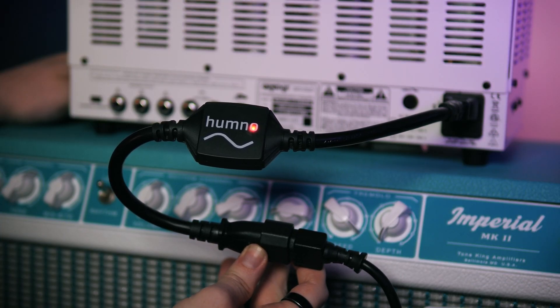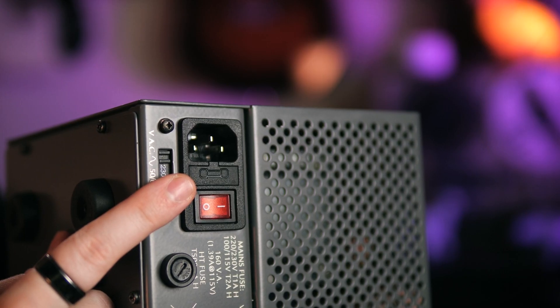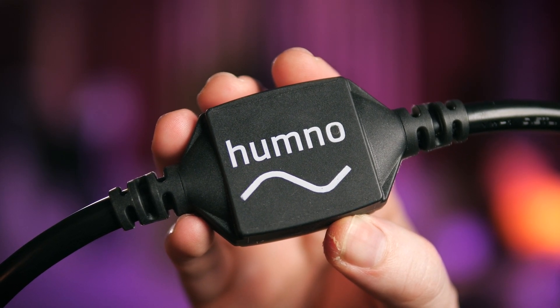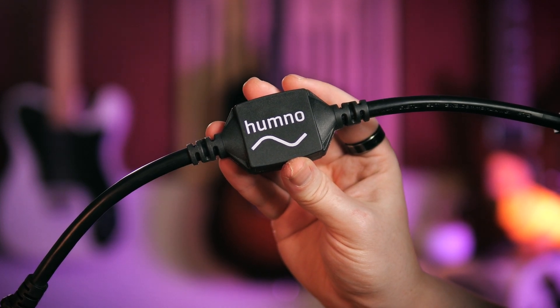It's designed to sit in the power line of an audio amplifier that uses an IEC power cable, colloquially known as a kettle lead, which the majority of modern amplifiers now use. The little box in the middle does the required voltage filtering to eliminate most ground-loop style hum problems you are likely to encounter. Morley used the words 'toroid filtering' and were very insistent that this is not a ground lift — the Hum No keeps your safety ground intact while using a number of other techniques to filter out the voltages that usually cause problematic hum.